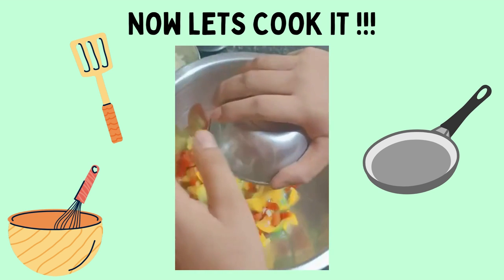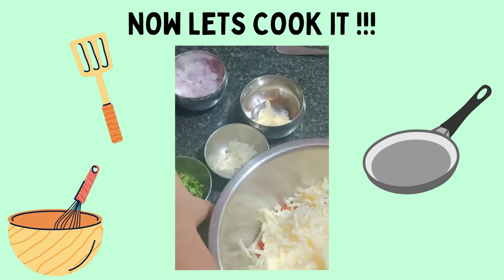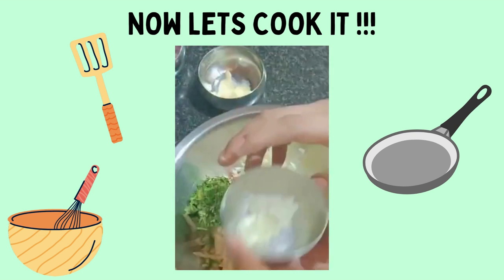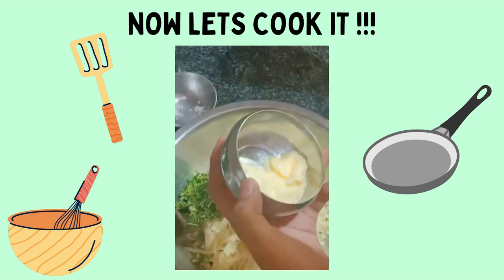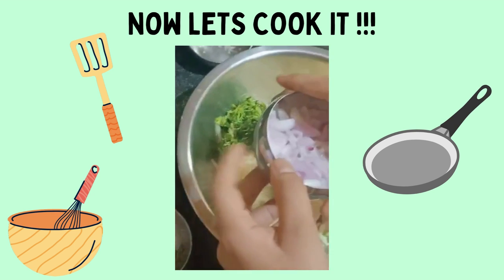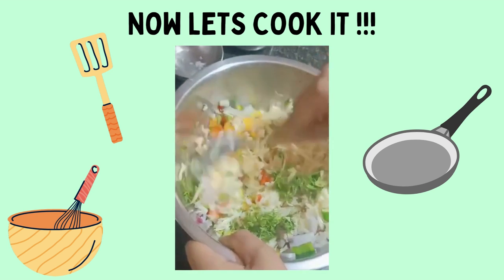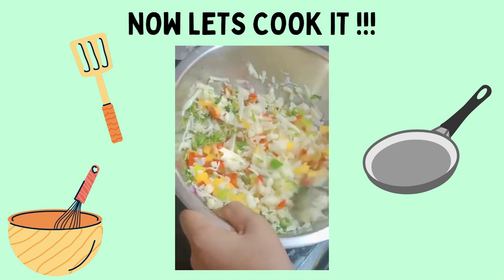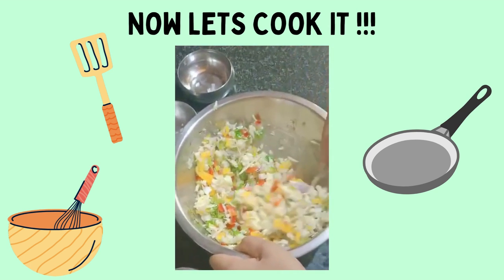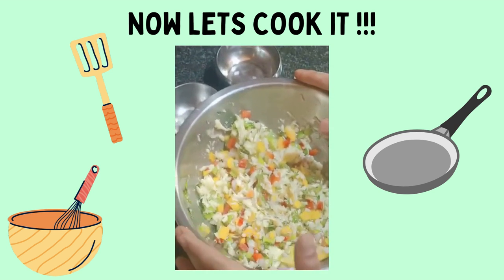Then add mozzarella cheese, then processed cheese, then coriander leaves and chilies, then garlic and butter. Onion is optional but I am adding it. Mix it properly — we have to give it a good mix so that it gets tasty. I have mixed this mixture for two to three minutes and it is ready.